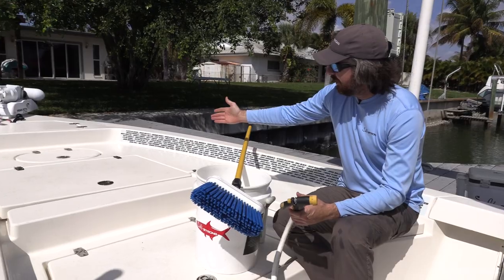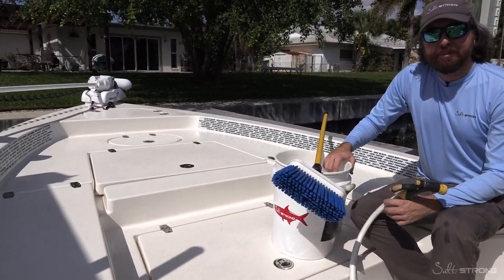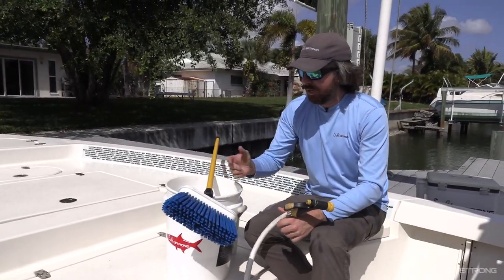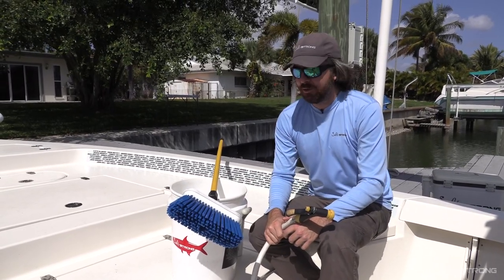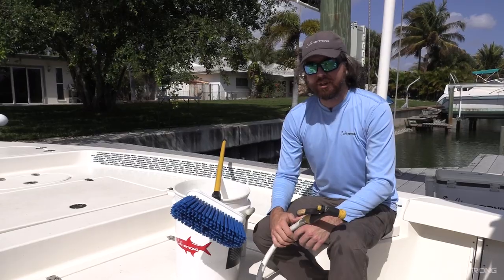I just came back from a trip. As you can see, the deck isn't perfectly clean, but it doesn't have any big stains either. We're going to go ahead and do this — it should take probably 15 to 20 minutes max for a quick scrub, and it'll be ready for the next trip.